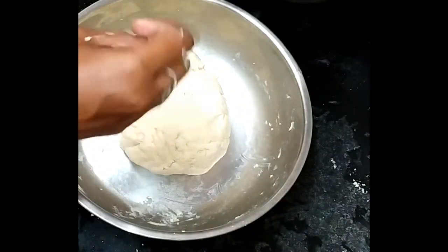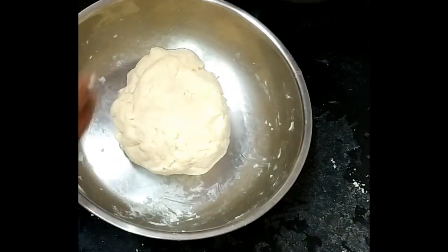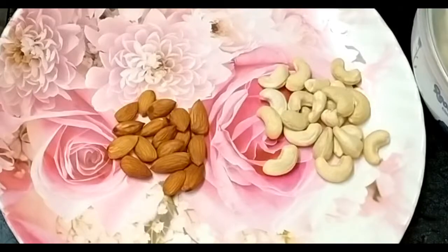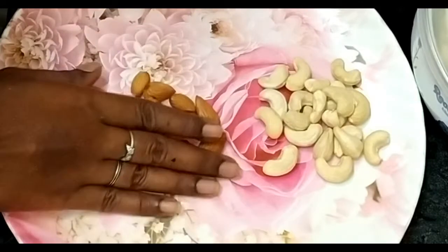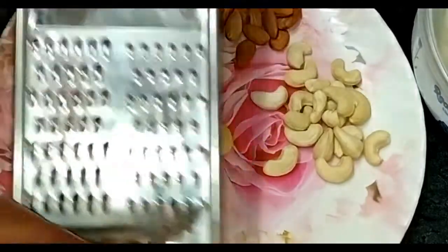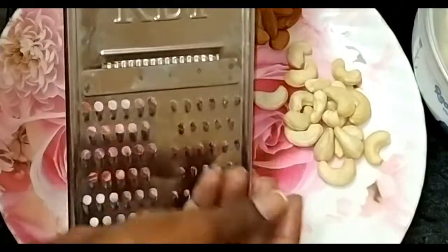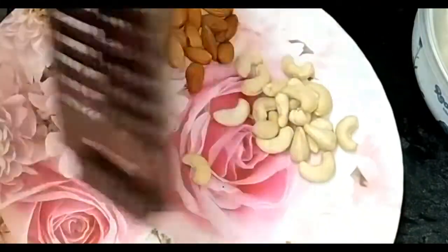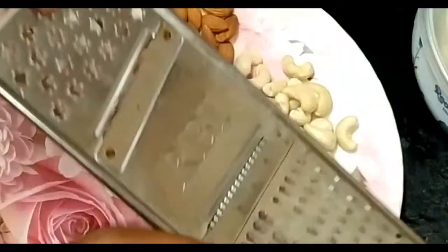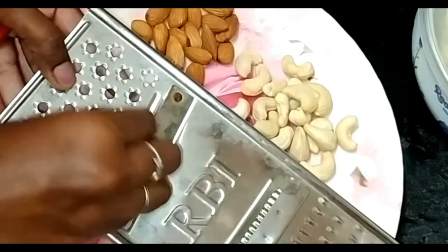I'm going to talk about this. If you want to cook it, you can cook it. There are all kinds of filling. There is a lot of water. You can cook it. There is chocolate as well — the chocolate tastes great.